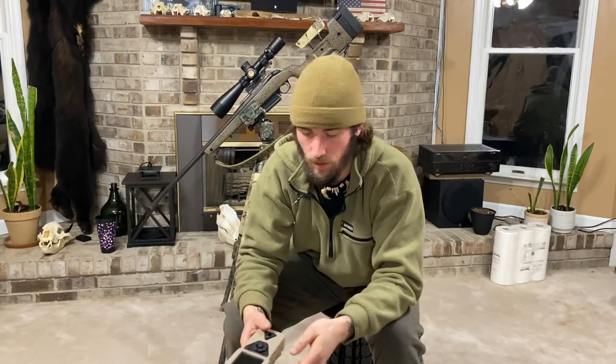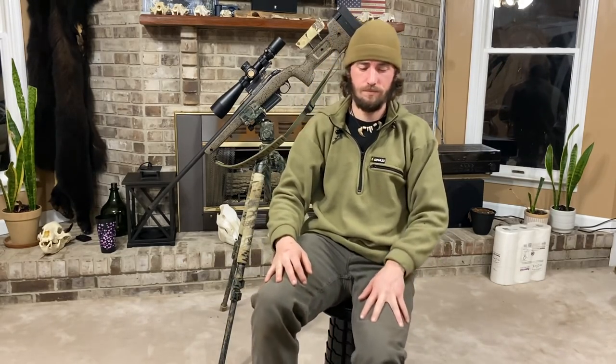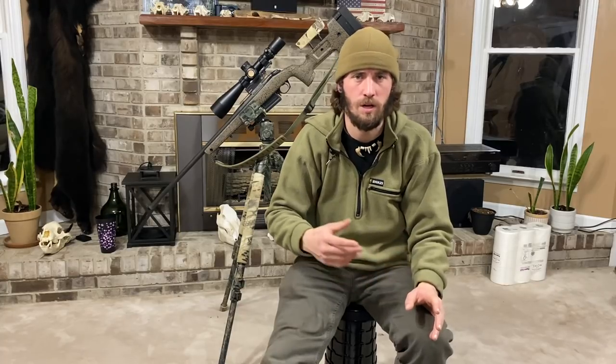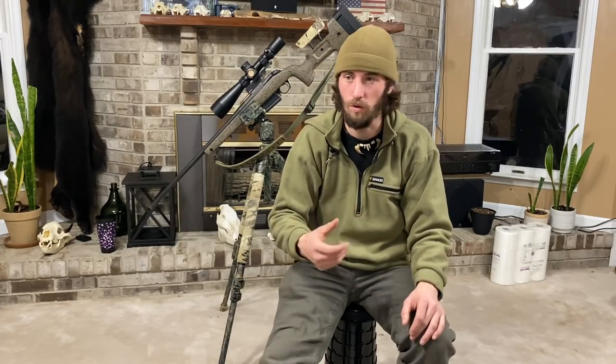Whenever you go into a coyote stand, you always want the wind facing you. If you're hunting a crosswind, make sure the crosswind is in a direction where coyotes can't get to you — a river or something that creates a barrier they won't cross. I like to hunt with the wind in my face so they can't get behind me. If they can, you either risk it for the biscuit or figure something out.